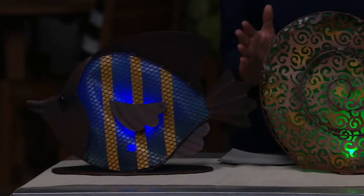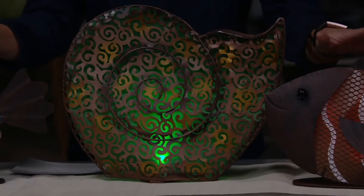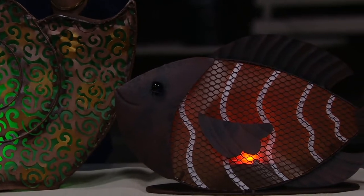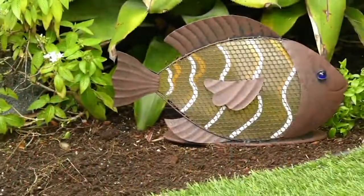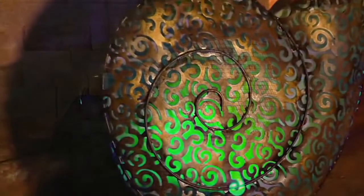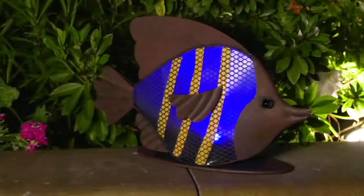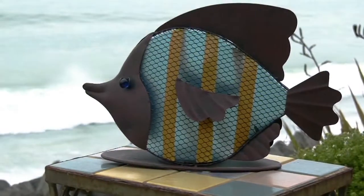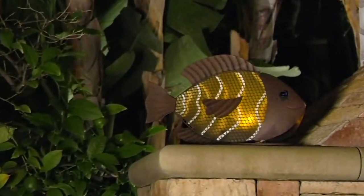Art always looks best in multiples, so that's something to consider. Even if you just picked up the two fish, that would be really cute facing each other, maybe going up your front steps. There's really no wrong way — you can put these anywhere: right in the mulch, tabletop, on steps. Pretty enough to go indoors too, though if you bring them indoors they need to be in a sunny window for them to glow at night. Poolside they would be great.